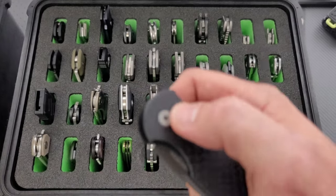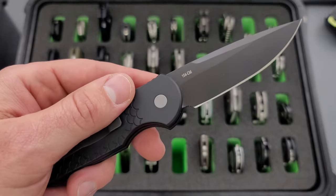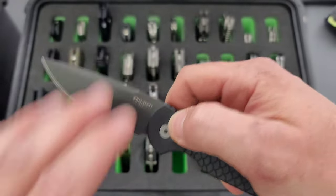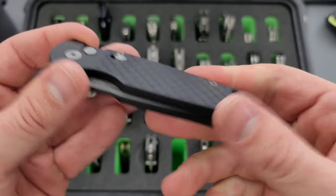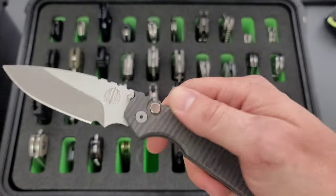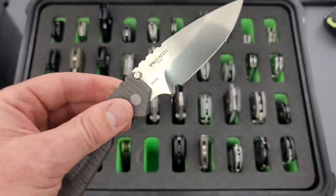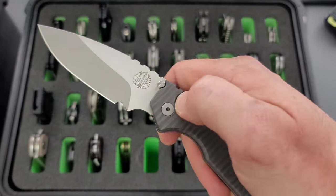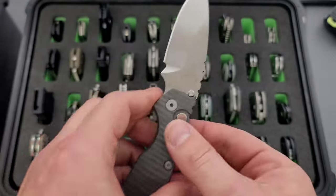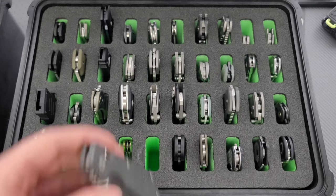Moving on here. This was a gift for my wife — actually my most recent anniversary gift for my wife. This is a Pro-Tech TR3, which I can't believe after all this time that I did not have this thing in my collection already. Another Pro-Tech — this one definitely on the rare side. This is a Titanium Automatic Pro-Tech and Strider SNG. These were from a long time ago. This is number two of 40, in 154CM. Definitely a really cool knife, one that I'll probably never get rid of.